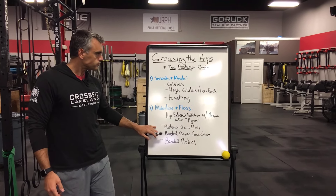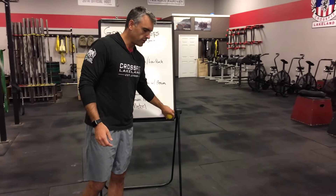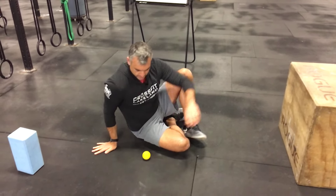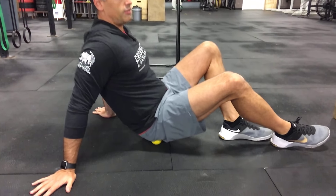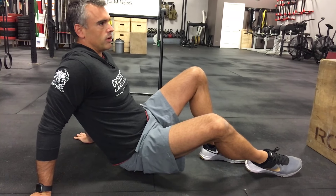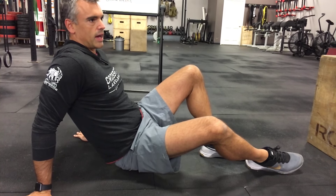We're going to work on glutes, high glutes, and hamstring smash and mash. Our example is using a lacrosse ball. First thing we're going to do is work on the glutes — take the lacrosse ball, put it under one cheek, lift up your body and sit on top of it. From here, explore and hunt for anywhere from two to four minutes, just working on swiveling the hips side to side and finding those hot spots.